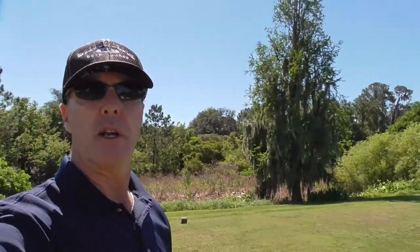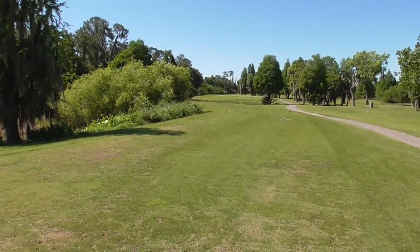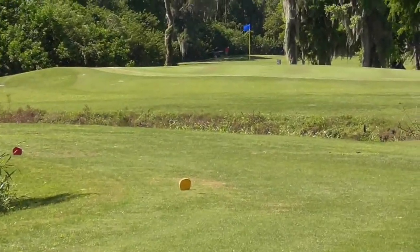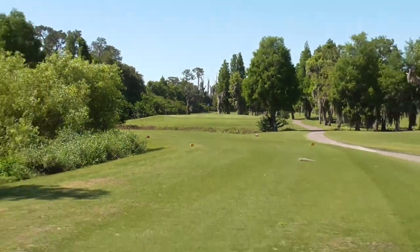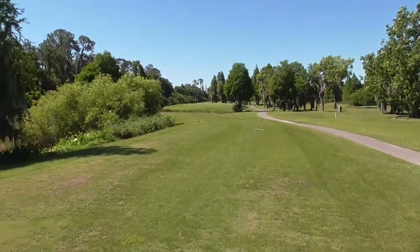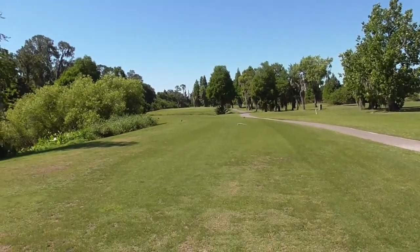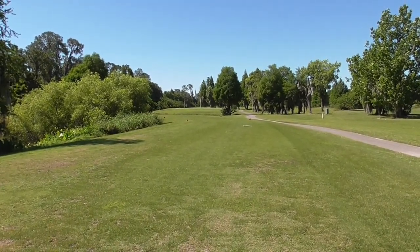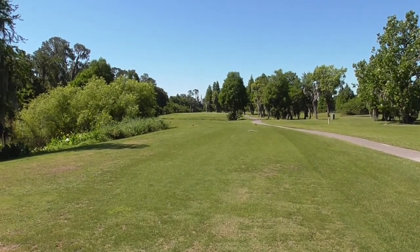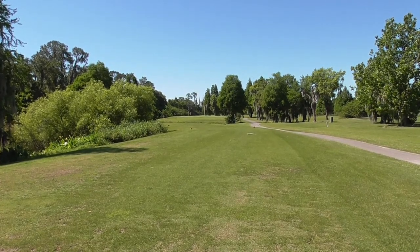So now I'm at this par three. What we have here, we gotta carry the little trench of water. It's saying 152 yards but the wind is behind us, pretty good help. Normally that's a nine iron for me so I'm kind of stuck in between — nine iron and just let the wind help, or should I hit the pitching wedge and let the wind try to take it? I think I'm going to go with the nine just because it's a little bit far for my pitching wedge and I don't know that the wind will help that much.